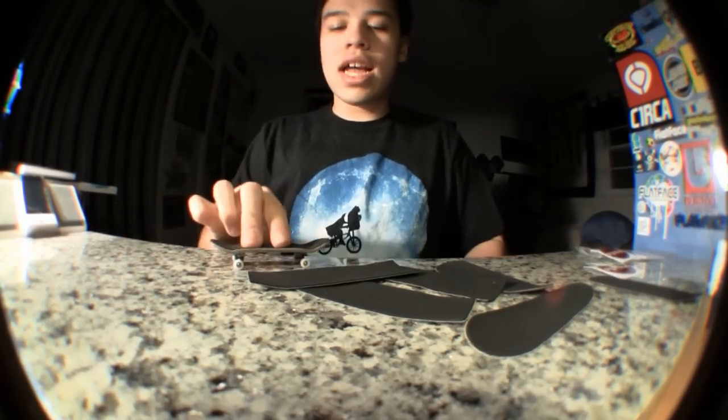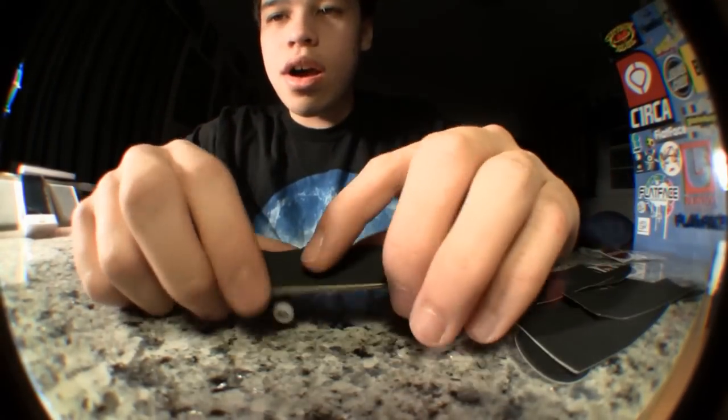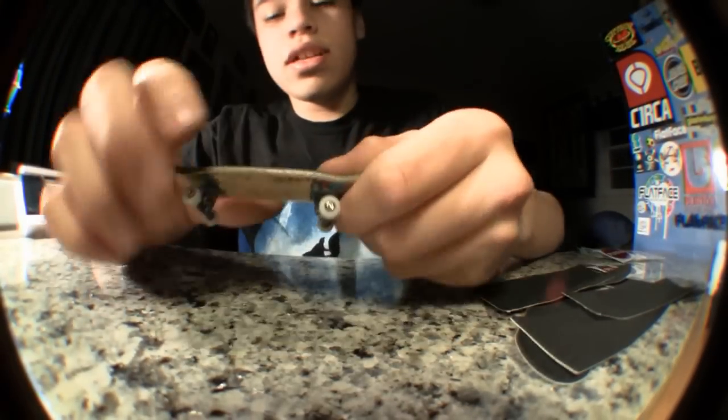When you first get it, it's not the grippiest tape in the world. But it wears in — it took me like a half an hour to wear it in. I've been messing around with it all day when I was out. It's a really good tape.